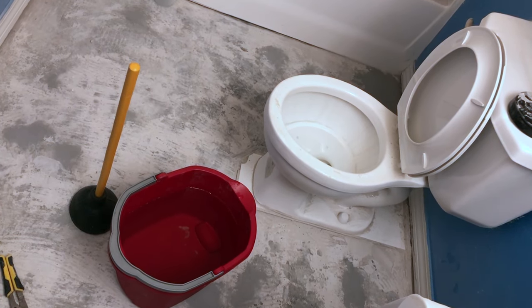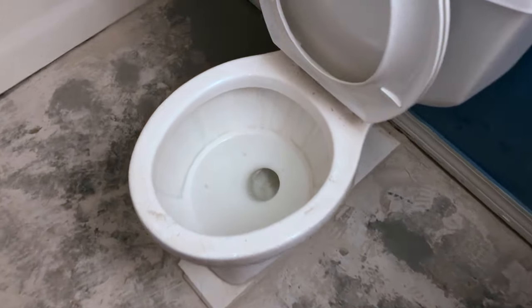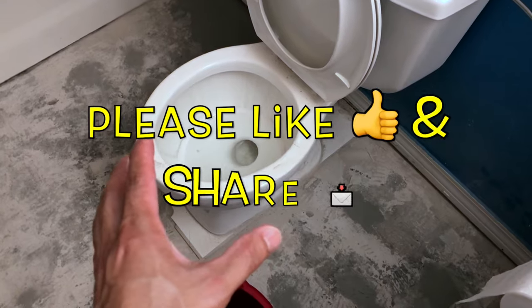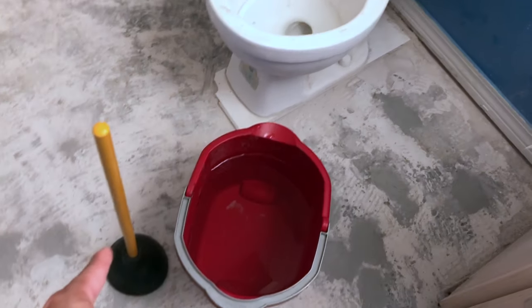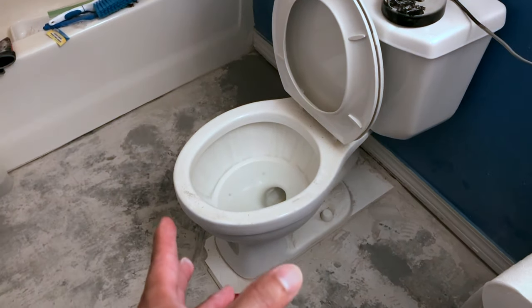Hi, what's up YouTube. In today's video I'm going to show you how to quickly and easily get rid of water in your toilet. As you can see, I have some standing water in the toilet. My first method is to use water to get rid of water — I have some water in this bucket. My second method is to use a plunger.